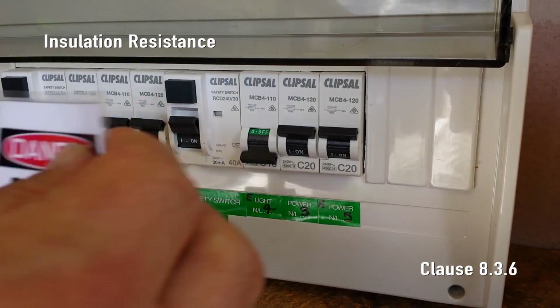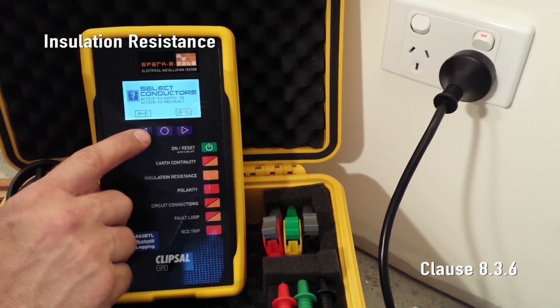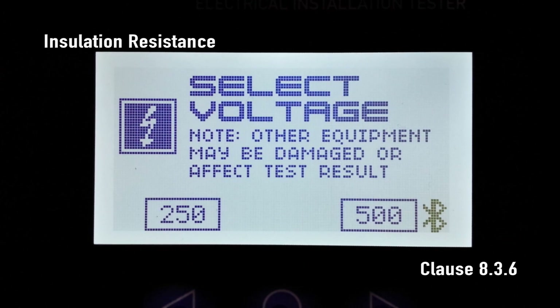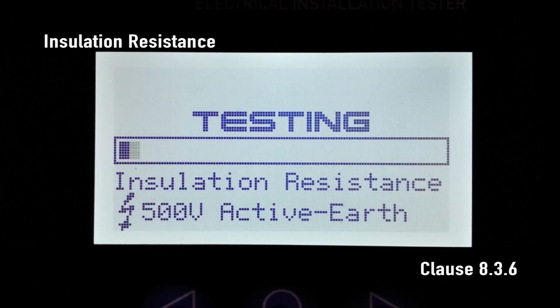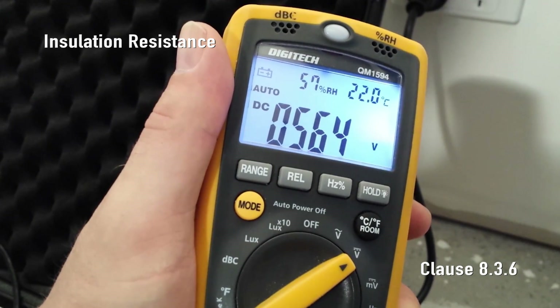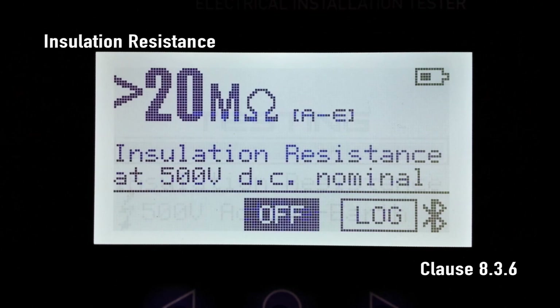Firstly turn off the circuit breaker for the sub circuit under test. Press the insulation resistance button and select the required conductors to be tested. Now choose either 250 volts or 500 volts. Do not use 500 volts if there are sensitive devices connected to the circuit — these devices normally come with their own warning and should not be tested at 500 volts. For our demonstration today we can use 500 volts. Now the insulation is being stressed; we are looking for a result of more than one megaohm. Note that some protective devices can add extra resistance to the measurement and may need to be disconnected for the insulation resistance test.